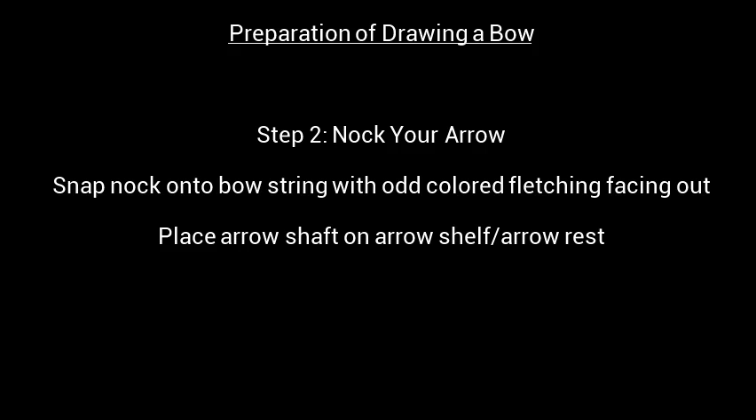Step 2: Knock your arrow. Snap the knock, which is a notch or groove at the end of the arrow, onto the bowstring with the odd colored fletching facing out, and place the arrow shaft on the arrow shelf or arrow rest.